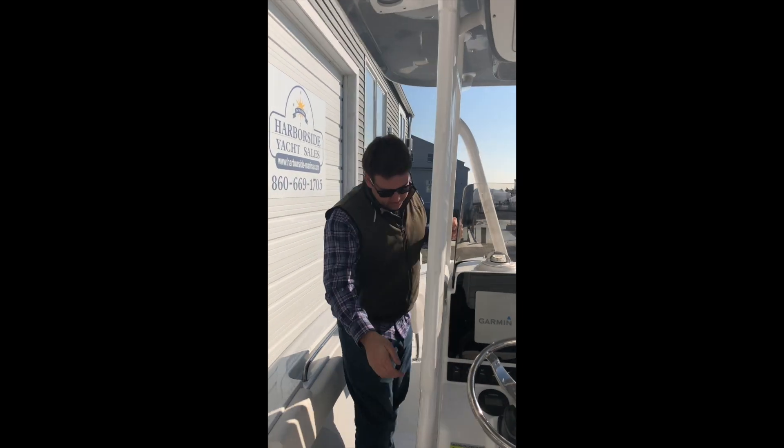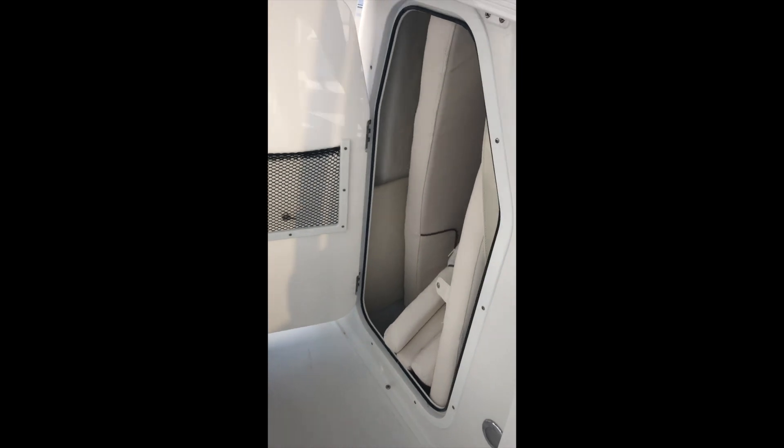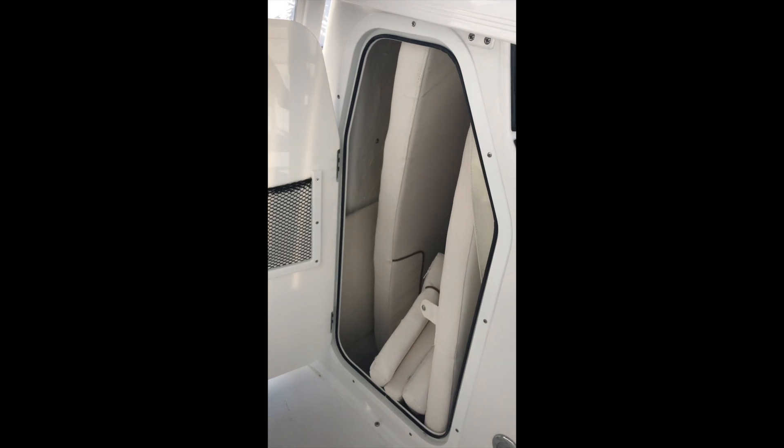Moving up along the side here we have the head area. It's currently full of cushions, but there is room for a port-a-potty in there, so if you're out with a wife and kids it makes the boat a lot more civilized.